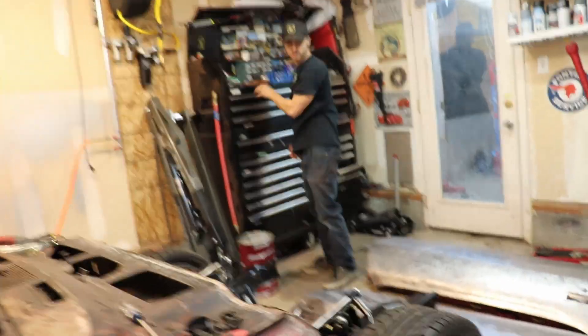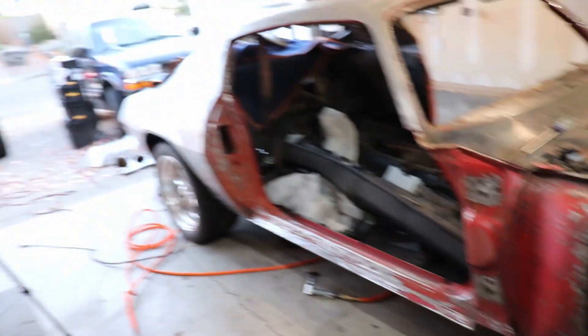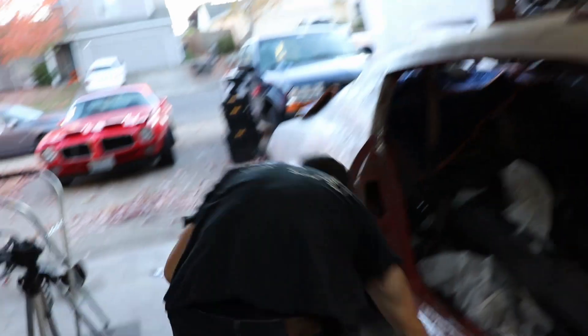All right guys, we're over here right now. Ellie's going to grab the grinder out. Doors are off — time to clean up some welds on the back of this bad boy. Safety first, right? Safety glasses.